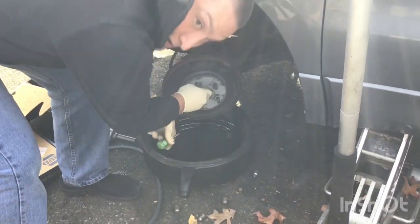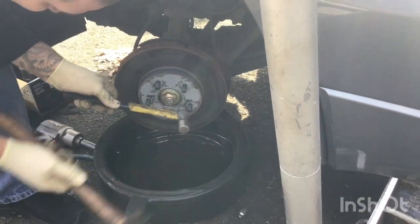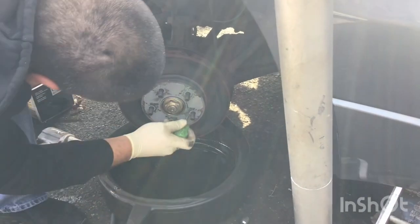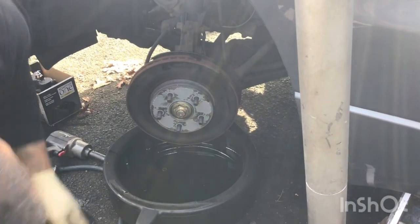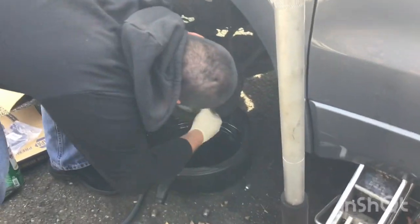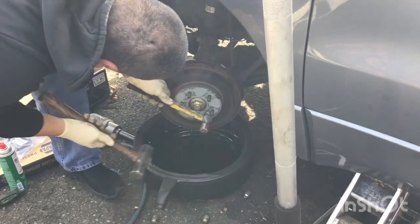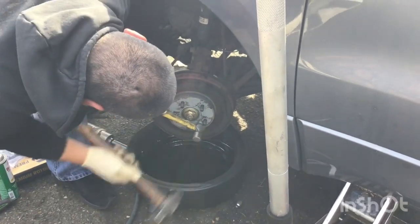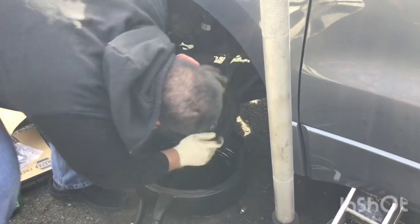The shop is open — 2012 Acura, doing the brake job. Drums and pads. We're doing the drums, baby. Getting them off. She's a little frozen, so we hang them up a little bit. Get that thing off there.